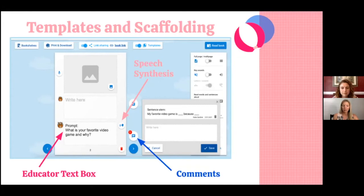This helped students when answering those questions. Some students still needed a little extra support, so I provided sentence stems or sentence starters for them to use when completing the page. If they click on the comments button, up pops a sentence stem for them to use when they begin to write their text. So I have the question prompt, they can hear the question read aloud with speech synthesis, and then they can also access a sentence starter to answer the question in their writing.